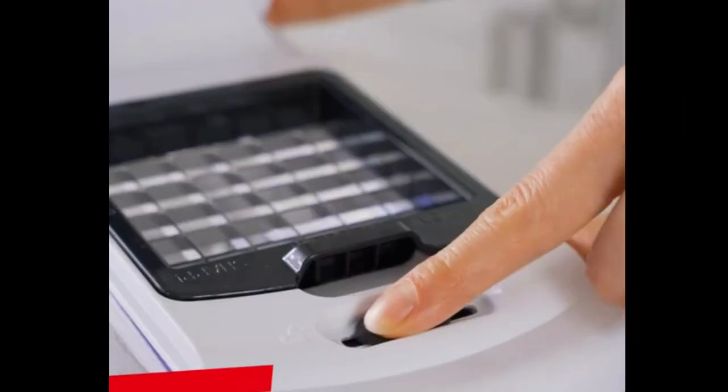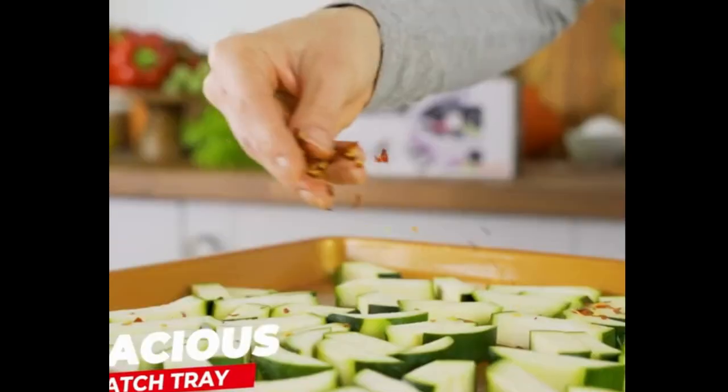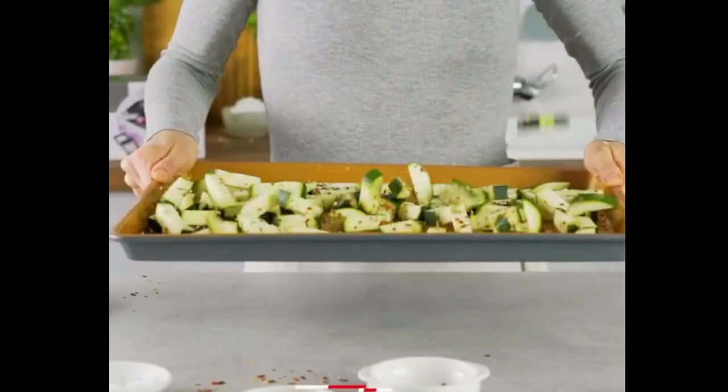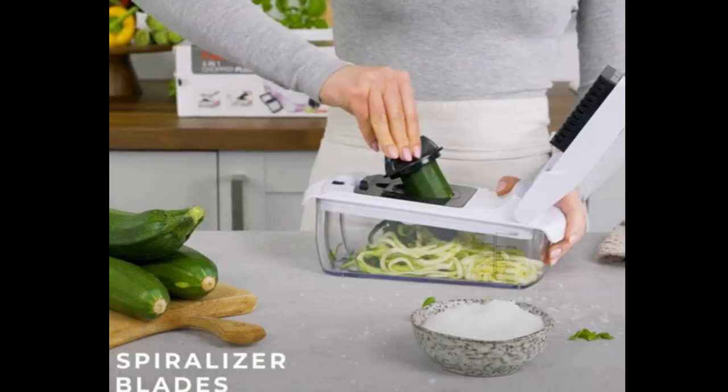Hi guys! Welcome to our channel. Today we are going to share the best vegetable chopper. Everything you need is in this multifunctional all-in-one chopper vegetable cutter.